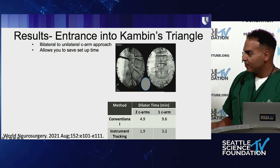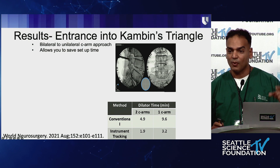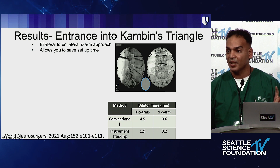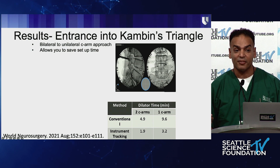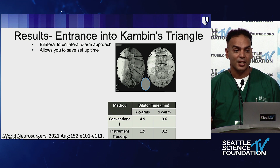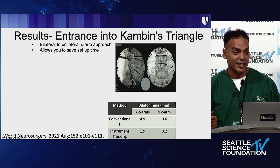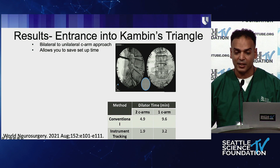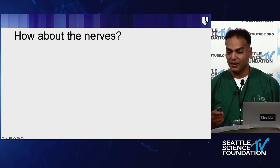This really cut down the time I needed to get into Kambin's triangle. In fact, in this paper we published in World Neurosurgery in 2021, we were actually faster using this one C-arm with no setup time than when we had two C-arms with a half-hour of setup. I became much more efficient, much safer, and much more reproducible getting into Kambin's triangle. For those who have trainees, I was also able to teach them more and trust them more because I can see both AP and lateral simultaneously.